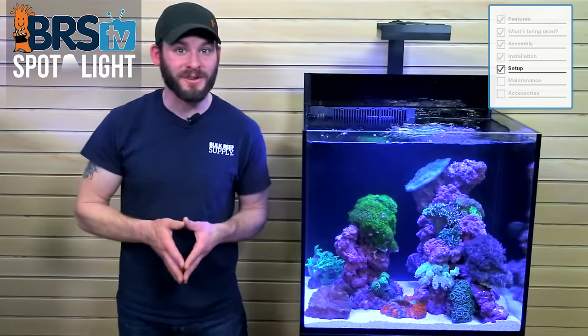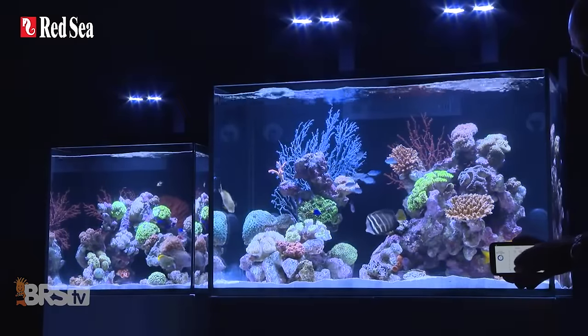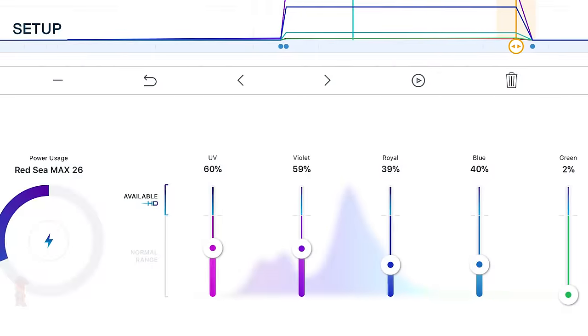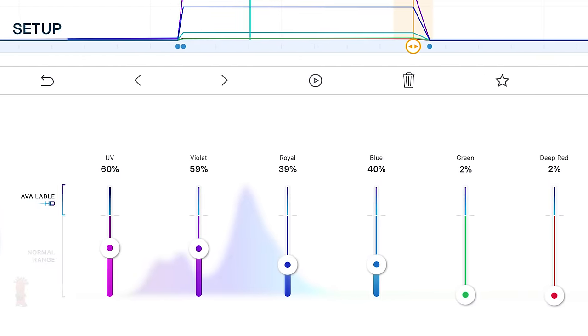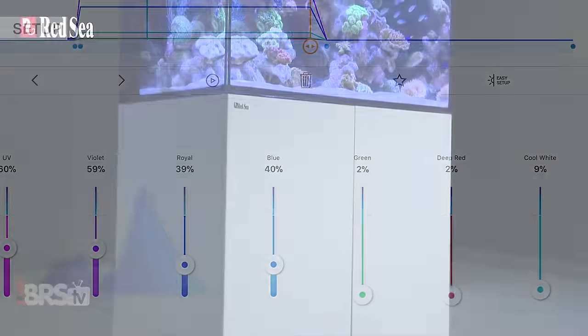Many reefers fill tanks this size with lower-light demand corals like polyps and softies as well as some LPS. With that in mind, here are the recommended AI Hydra settings that provide a great look and ample PAR for those corals: UV at 60%, violets at 59%, royal blue at 39%, blues at 40%, green and deep red at 2%, and cool white at 9%. Since these AI Hydras can be pretty powerful, we don't need to run them at 100% for a softy and LPS tank.